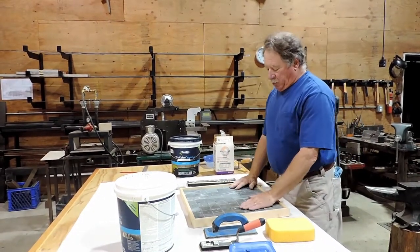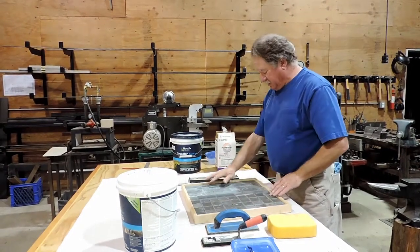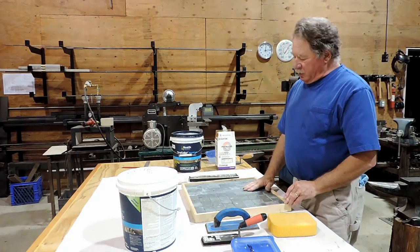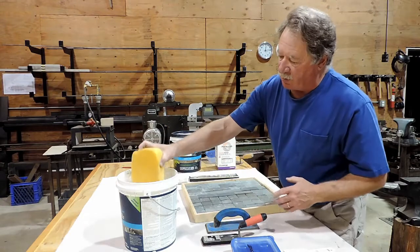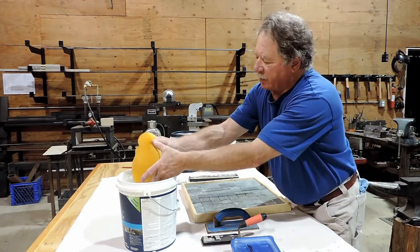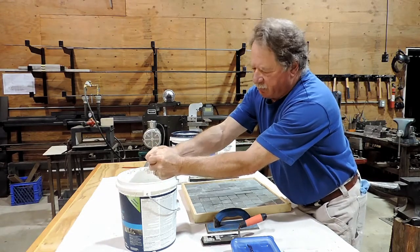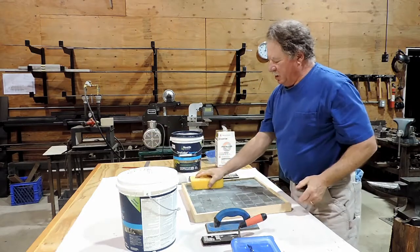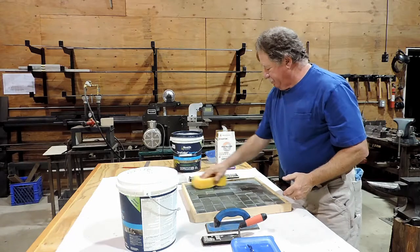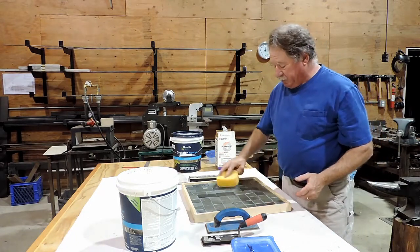In order to grout, we're going to make sure that we don't have any bits of thinset sticking up in our joints. This looks alright — it's going to work out well. The first thing you're going to want to do is get your sponge wet, wring it out a couple of times as hard as you can to get as much water out, and then go over the tops of the tile just to slightly dampen it and get any dust or dirt off.